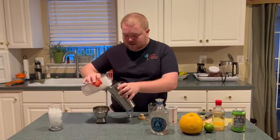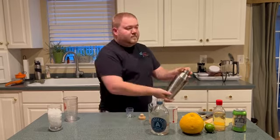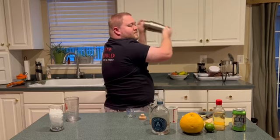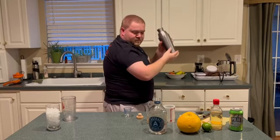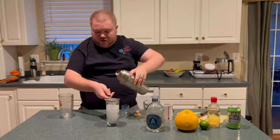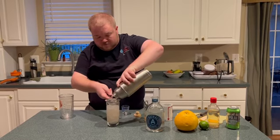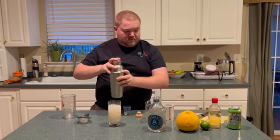Go ahead and add ice. Shake for about 15 seconds. Take your highball glass. Double strain since we're working with citrus, and top with soda water for some fizz.